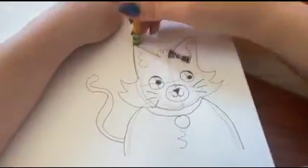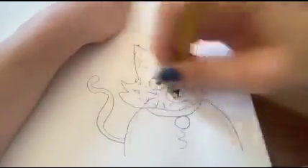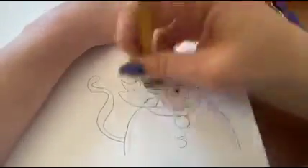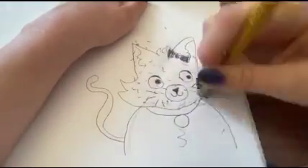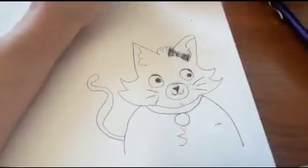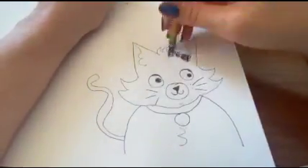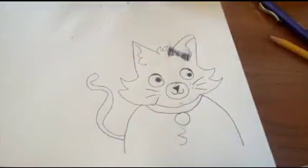And then of course you just have to erase the guidelines. Once the guidelines are completely erased, you have finished your cat. Thank you for watching — this was how you draw a cat.